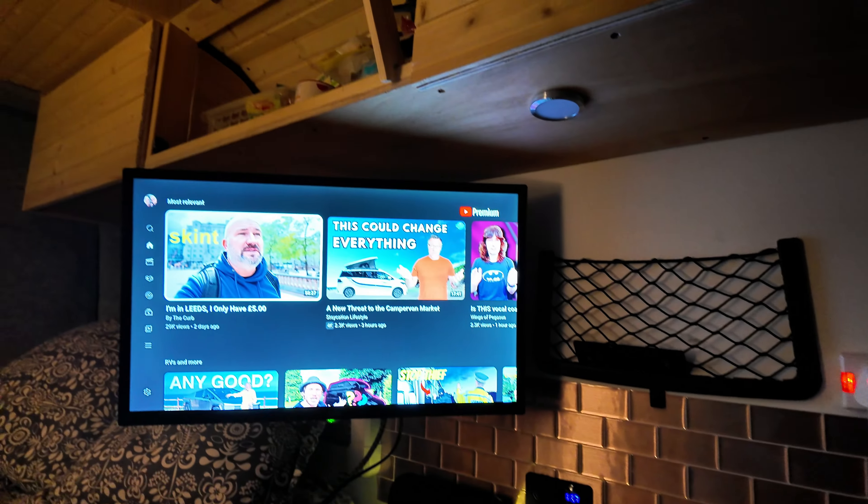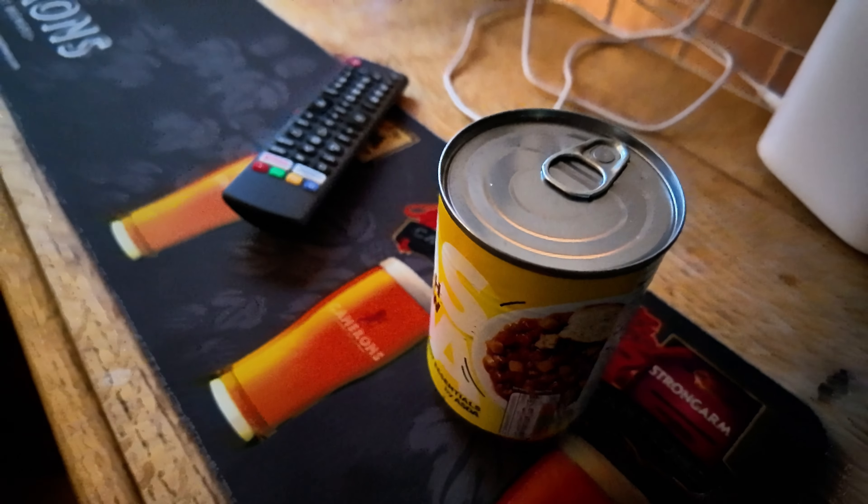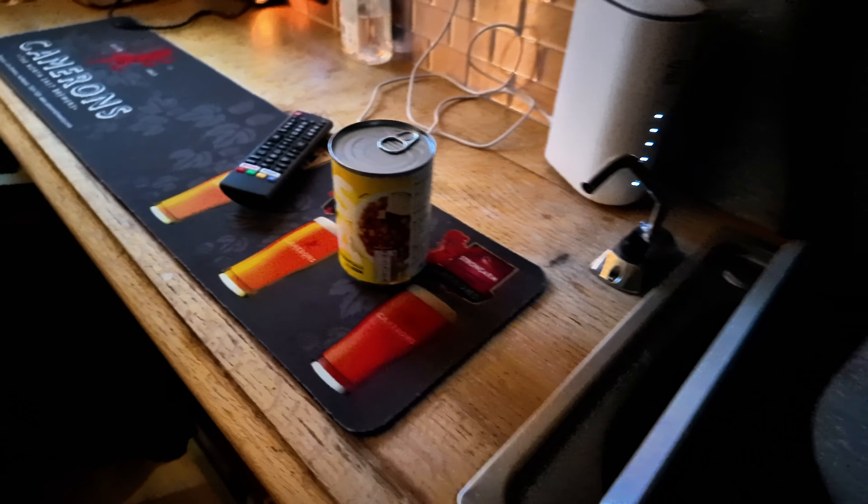I'm going to watch a bit of YouTube as well. Give it a rinse out - you never know what's been in there. Spiders. I know I've got plenty of electricity so I'm going to use the induction hob.